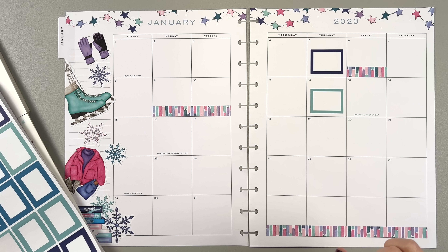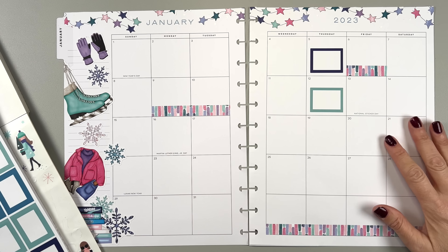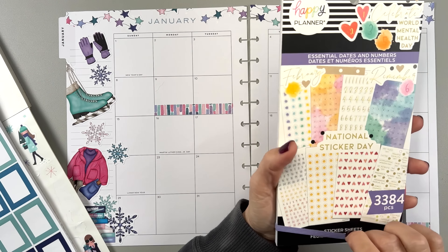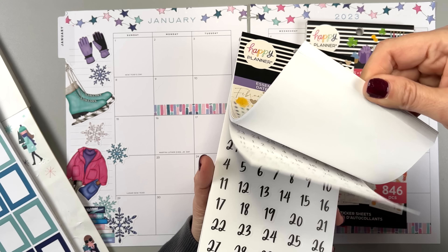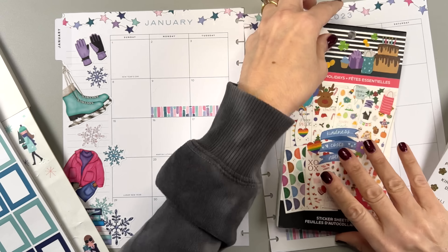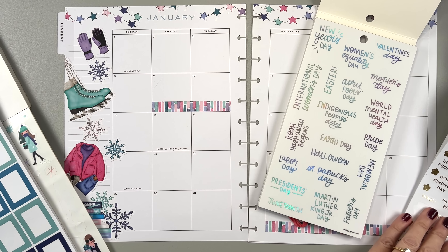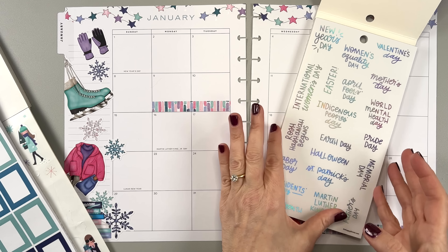They told me give it three months because at first you want to just get away from it. So I'm going to give it three months. The 13th is national sticker day - we've got to mark that down. I think there might be a sticker in the essential holidays book. It might be in gold though, which I don't want. Because I thought it would be fun to put the hollow foil words in here for like New Year's Day and Martin Luther King Jr. Day. I think silver kind of goes with winter and snow.